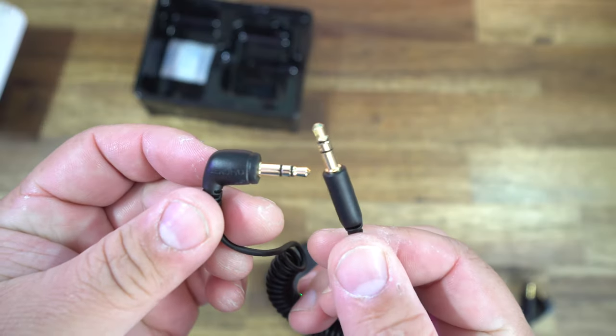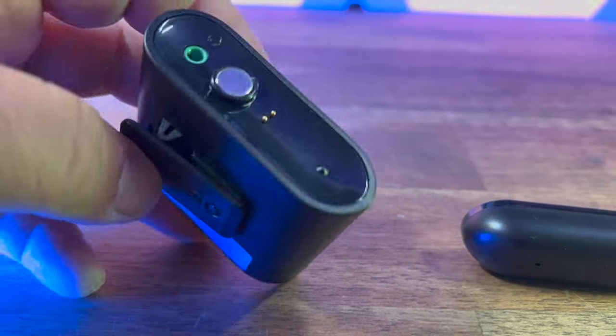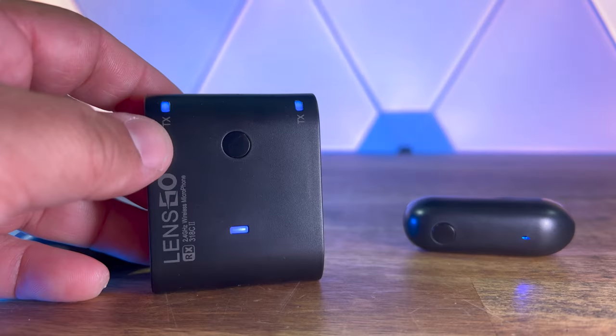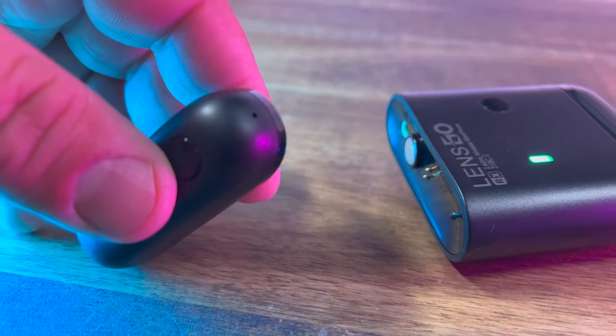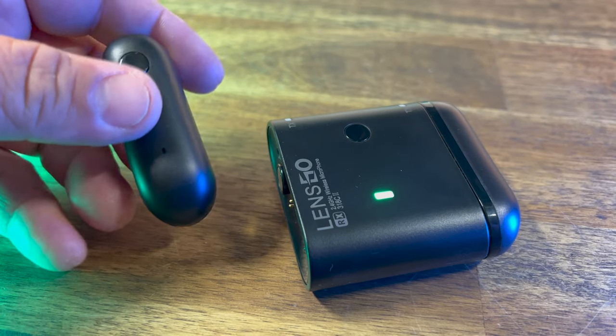It also comes with a TRS cable for normal cameras and a TRS cable for smartphones. The receiver part you can clip onto your camera's cold shoe and you have a 3.5 millimeter output to your camera. On the other side, you have a headphone out jack as well, so you can monitor the mics and make sure it sounds the way you want. It uses 2.4 gigahertz wireless transmission and works up to a distance of 330 feet or 100 meters. The transmitters have the mics built right in with a 360 omnidirectional pickup and a double-click reverb function. It restores a high fidelity and ultra wide radio frequency to make it sound, well, like this.